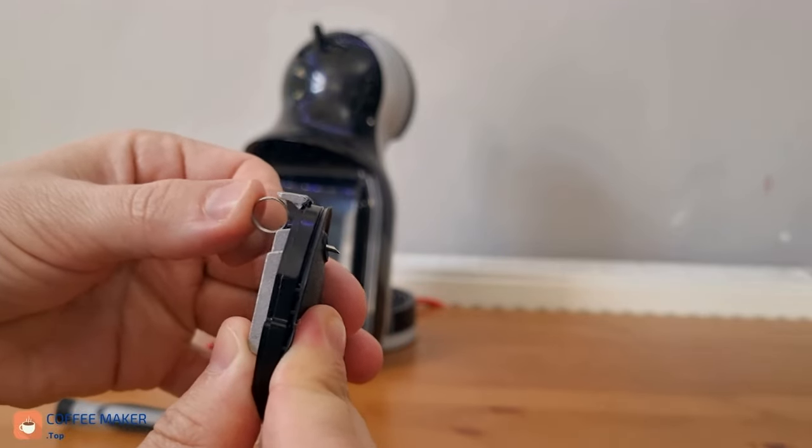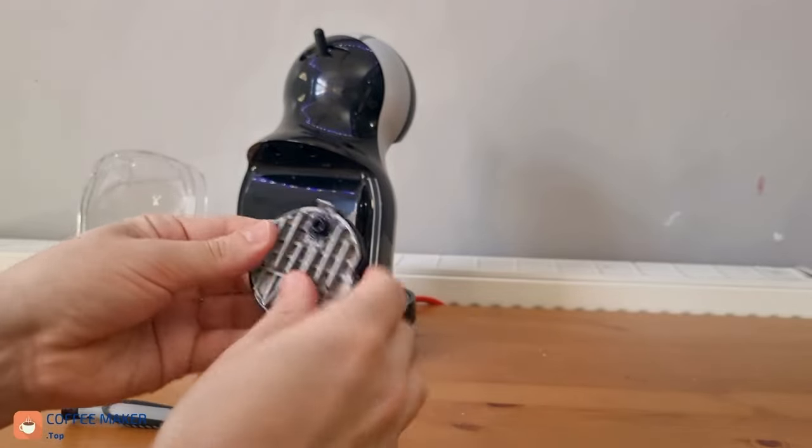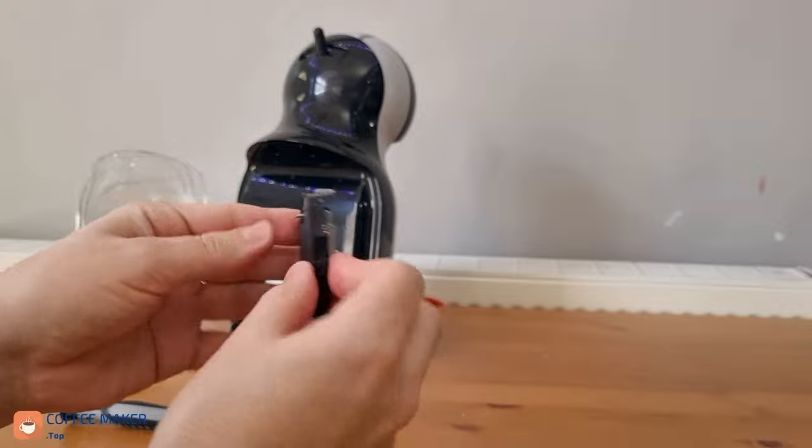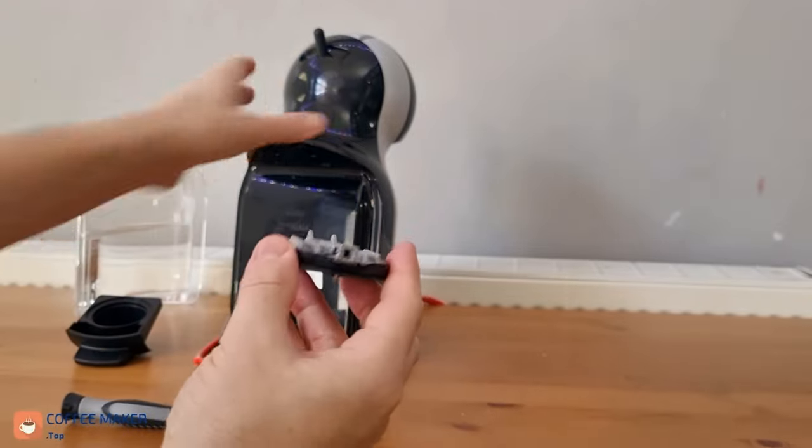You can clean it. You can also go to the tap and rinse it with clean water and soap — I recommend to use just soap, any soap.